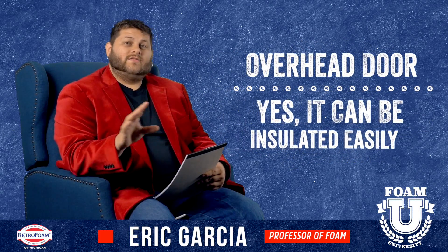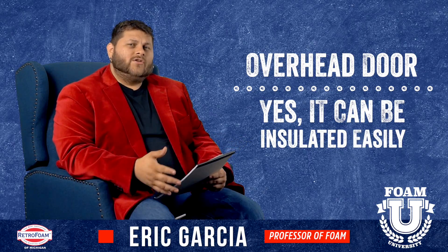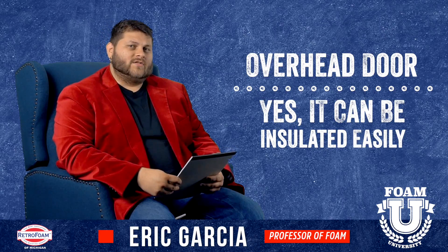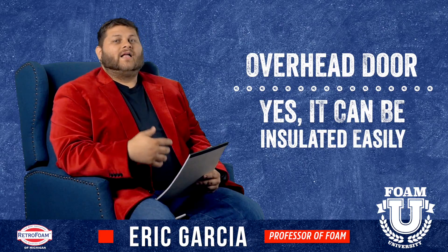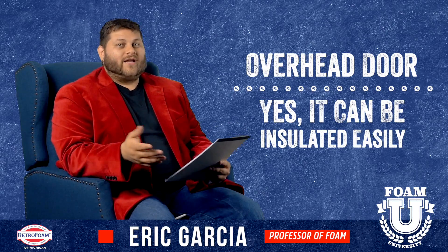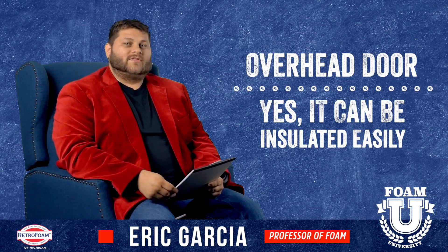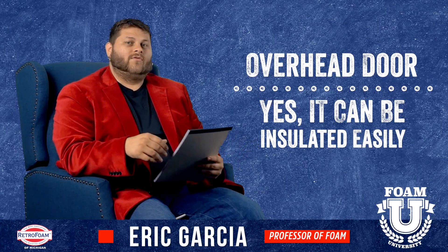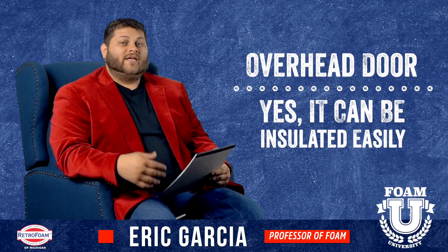Overhead doors. Simple answer: they can be done pretty easily. Closed cell foam is usually the way to go; however, there are some question marks. The biggest concern for an overhead door on a pole barn is going to be weight. Closed cell is a lot heavier than open cell. If you spray that door you could have issues with the door mechanism opening and closing — your door may not be able to lift as much, and that could cause damage down the road to your mechanism.